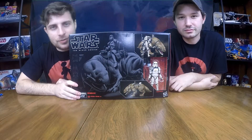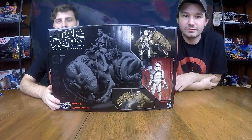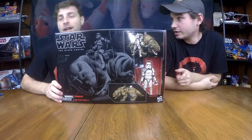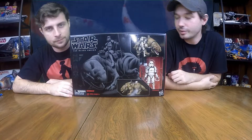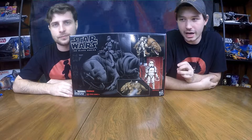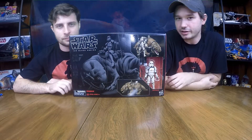Hey guys, welcome back to another episode of Star Wars: The Black Series. Now this is our first Black Series unboxing. We've played with some of these in the past, but this will be our first filmed unboxing of the Black Series, and so far we've been nothing but impressed.